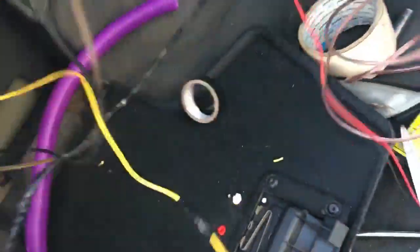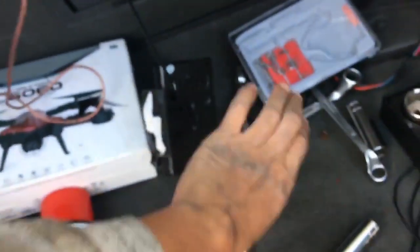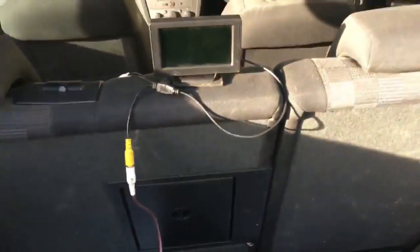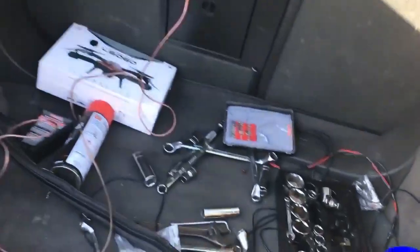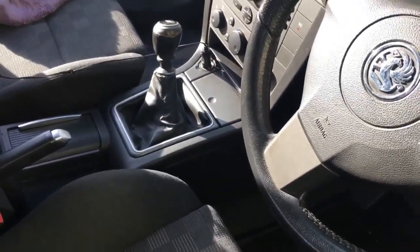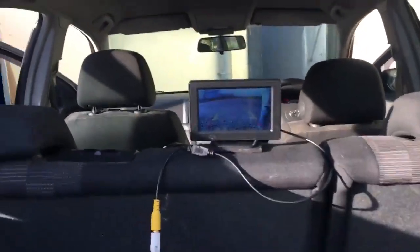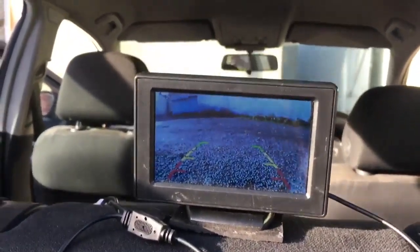We have the cable coming out from there — the video cable. Here we go — we have the monitor here, let's put this together. We have the cables here, we have the monitor there — let's see. The car is still in reverse. And here we go — perfect, working.